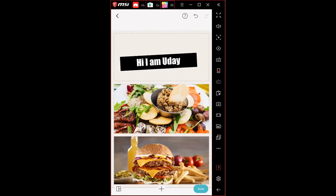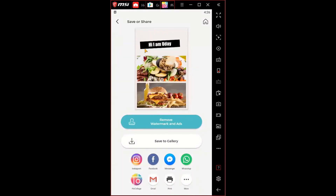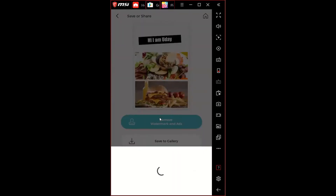Once you're done, hit the done option on the bottom right of the screen. Your collage is ready and you can see it on screen. You can save it to gallery, share it to a social media application like Instagram, or remove the watermark and ads. Note that the app adds a 'PicCollage' watermark at the bottom of the collage, which is only removable with the VIP subscription.